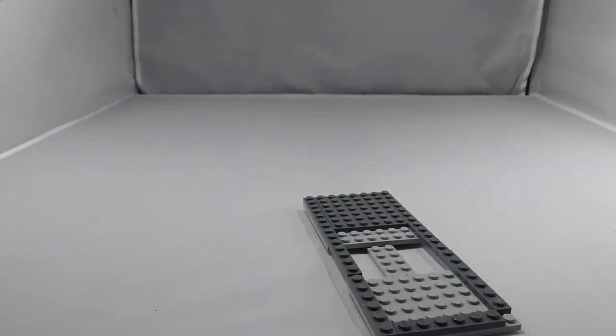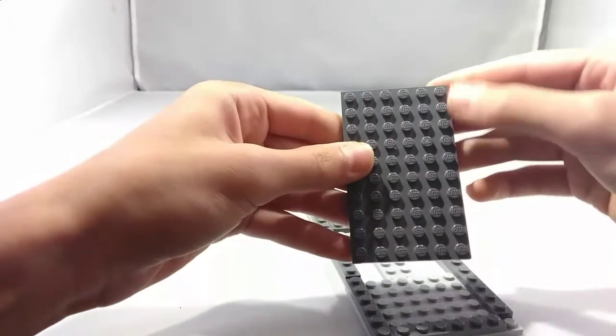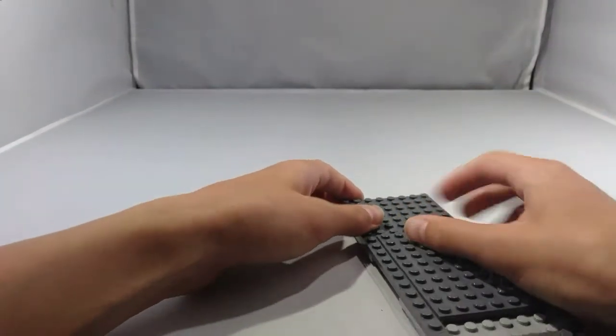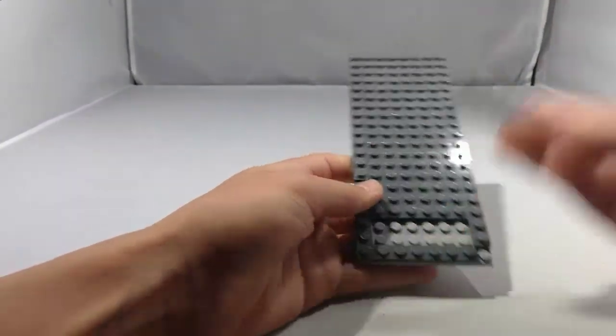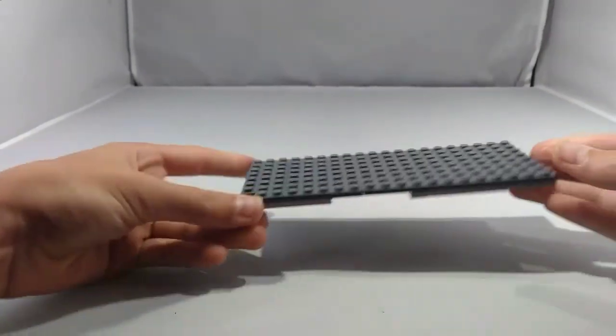Next, take a 6x10 plate and place it right here. And now take a 2x6 plate and place it right there. There is the starting chassis.